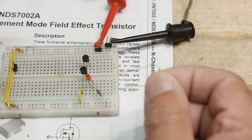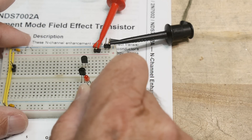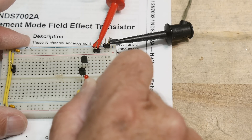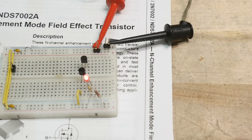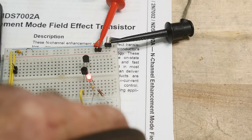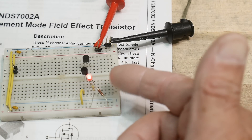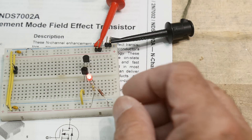How much base current do we need? This is a 100k resistor. So we have 100k and nine volts — that gives us 90 microamps. 90 microamps to turn on an LED at basically any current we want.